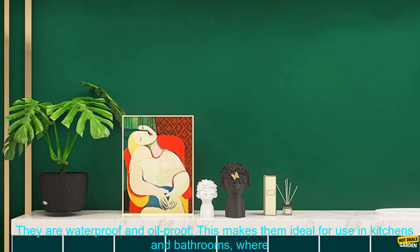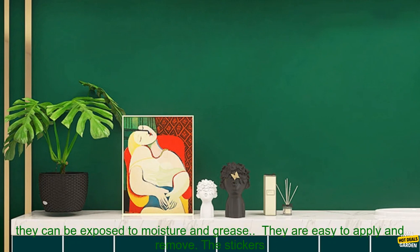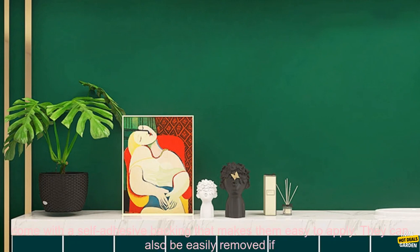The stickers are easy to apply and remove, and they come in a variety of sizes to fit any space. Here are some of the benefits of using these emerald green hard tiles stickers. They are waterproof and oilproof, making them ideal for use in kitchens and bathrooms, where they can be exposed to moisture and grease.